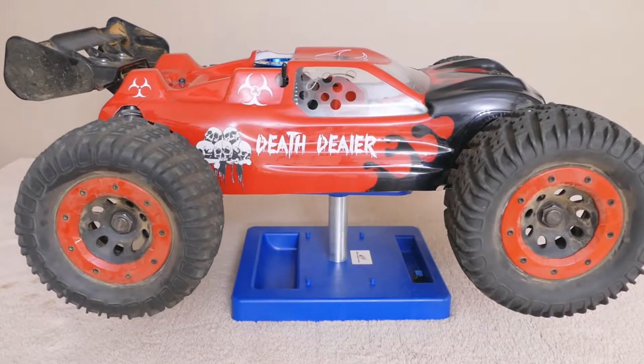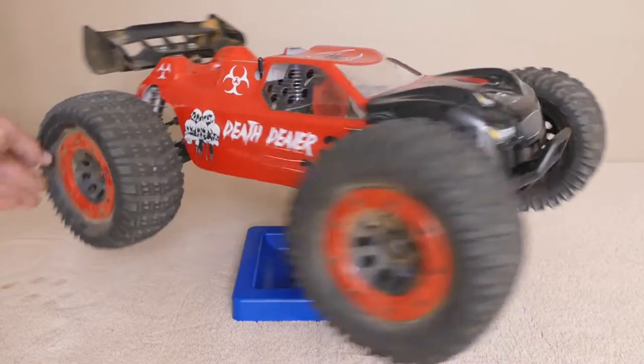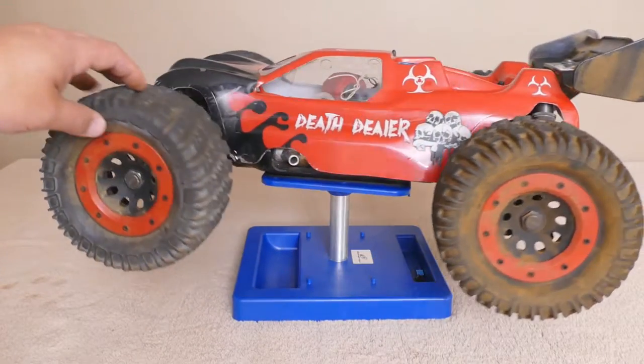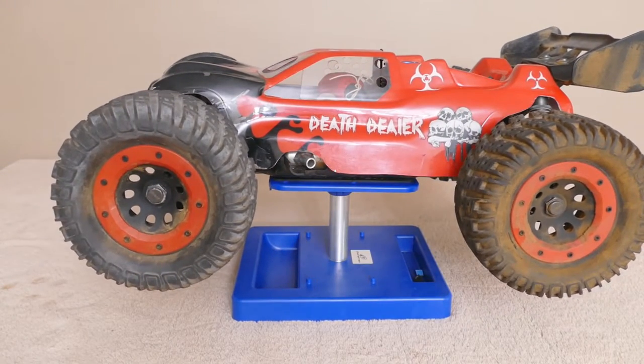Hello fellow RCers. Get a look at this. This is the Death Dealer. It is my Frankenstein project, if you will. It is a Nitro Truggy in its current state, but it is a monster.